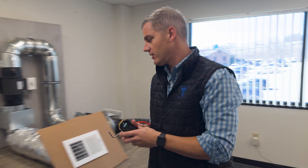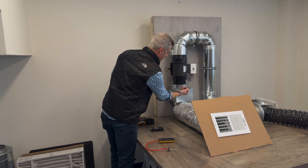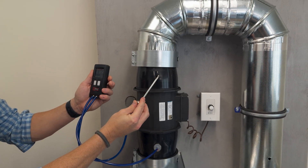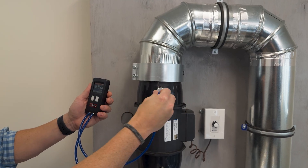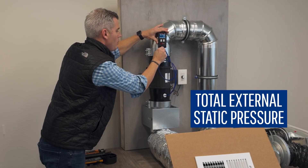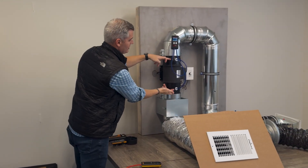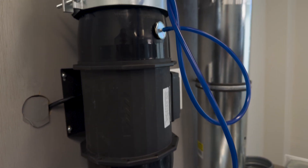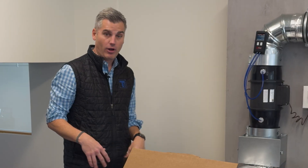If I go back and measure the static pressure in the air handler, I'm going to set one up to run continuously so we can see how the performance is — one on the return side and the same thing on the supply side, measuring total external static pressure. Total external static pressure is the air handler's pressure imposed across the blower motor. You typically want to be about 0.5 or less, and we're at about 1.0 right now, so that's a problem.